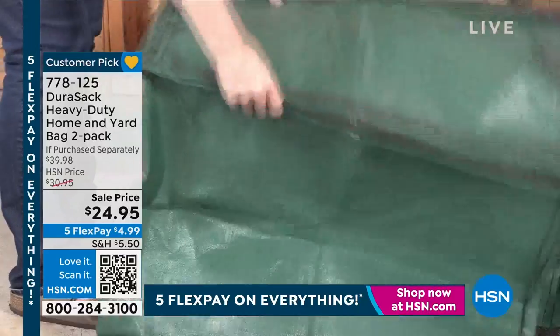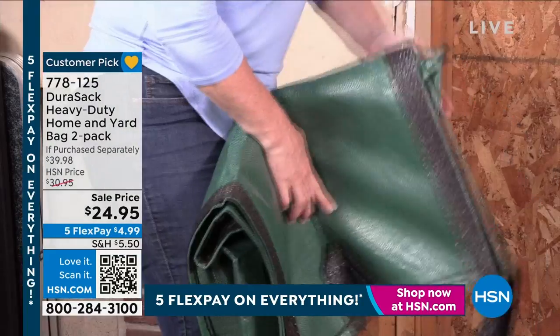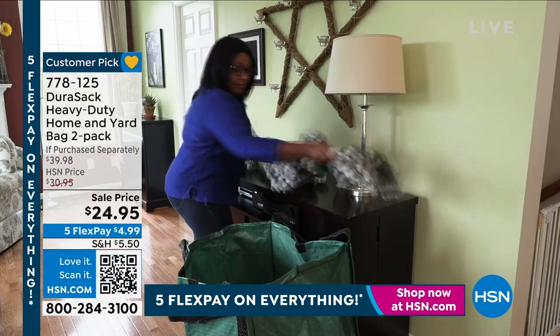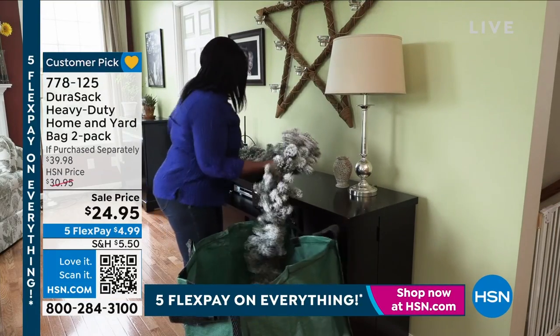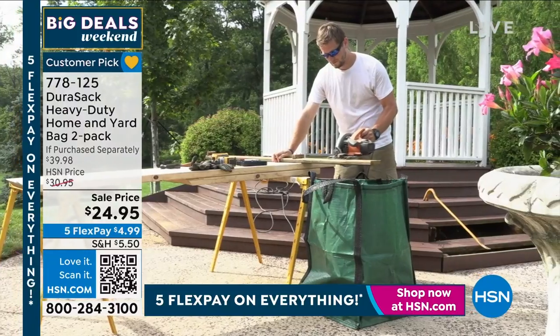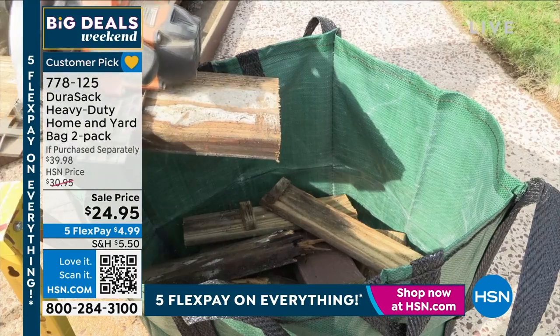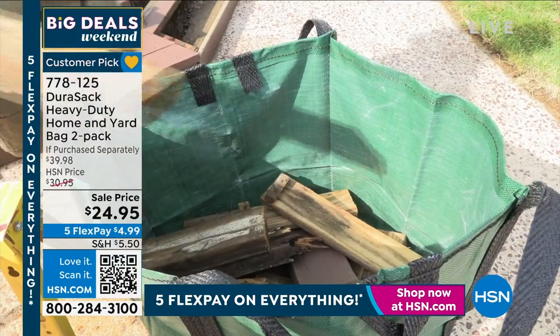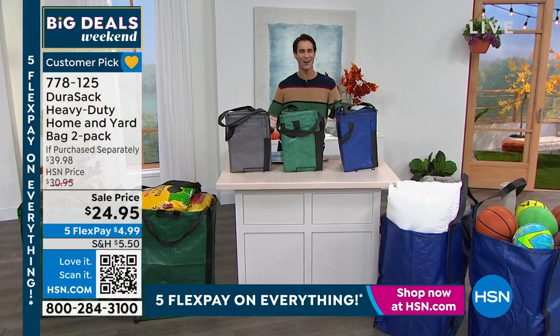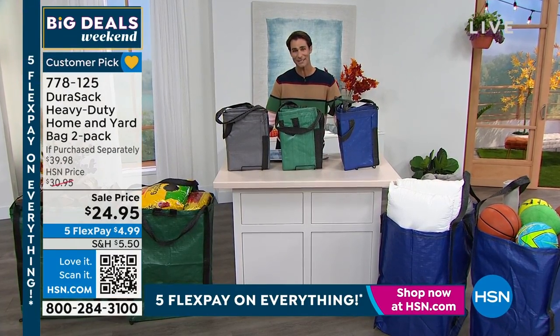Two of them — it's easy to clean. Spray it down, wipe it down. This is ultra strong with reinforced handles on the top and bottom. When you're not using it, it folds up to next to nothing, so easy to store. Very versatile. Two in the gray, the green, or the blue. This is a customer pick that averages 4.6 stars. Always popular. I'm so glad we have these back.